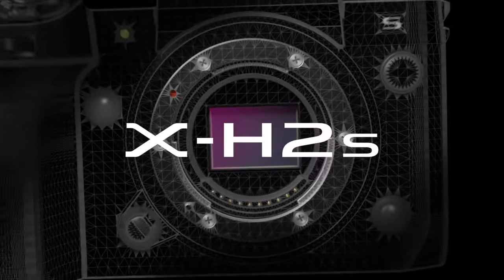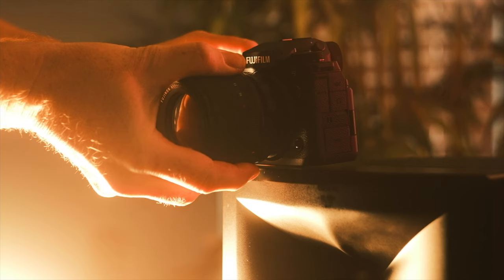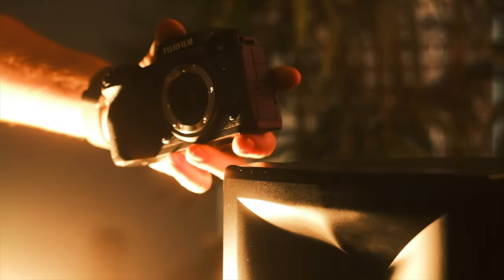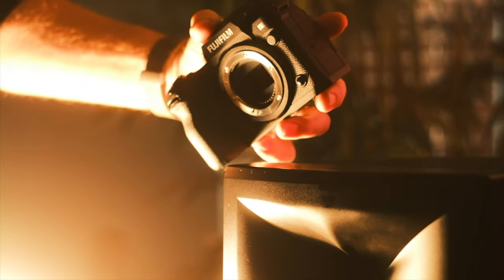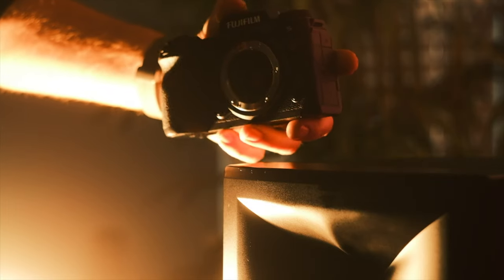BSI — back-side illuminated stacked sensor. Your typical cameras have a CMOS sensor. Along came BSI, or backside illuminated sensor. This technology made sensors typically a stop better than previous non-BSI sensors. And now new to the market, only a few cameras have the next step: the stacked BSI CMOS. The stacking element brings way faster readout speeds.